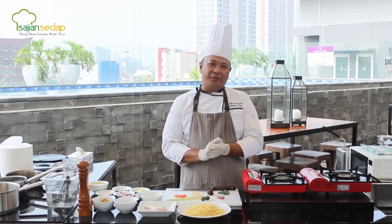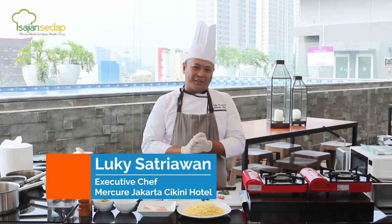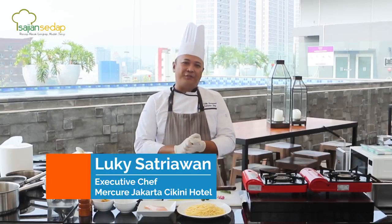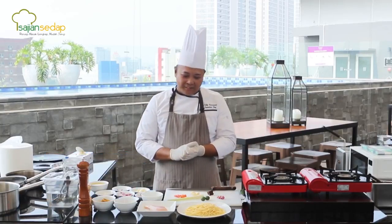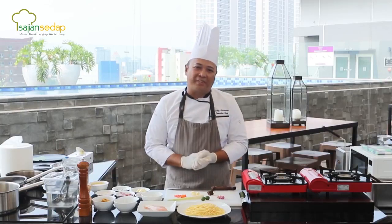Good morning, Sase Lovers. I'm Luki Satriawat, executive chef from Medkir Jakarta Cikini. Today, I'm going to make spaghetti ayam bumbu kuning dan sambal matah.